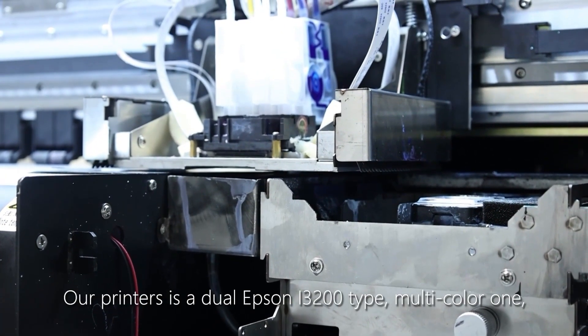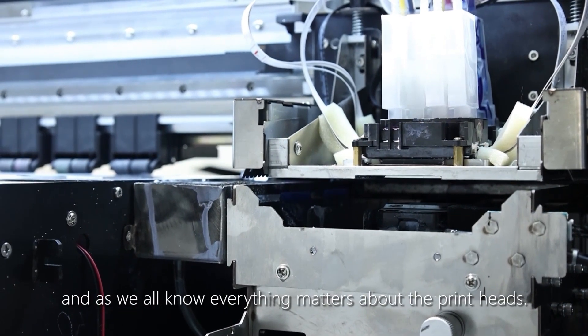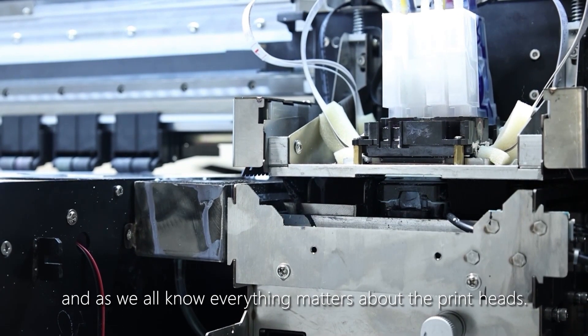Our printer is a dual Epson i3200 type, multicolor one. As we all know, everything matters about print heads.